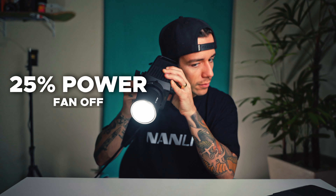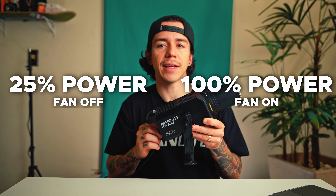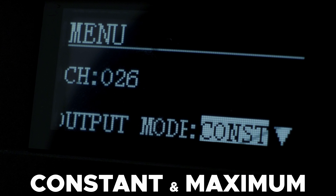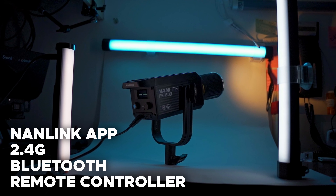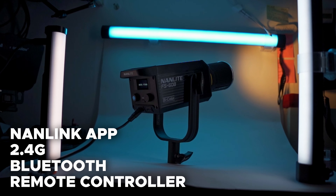The fan is on and it's at 90%, but we can turn it off. At 25% with the fan off, and with the fan on just click 100% — very, very bright. Built-in 12 customizable practical effects, two output modes available — both constant and maximum modes. You are able to control via NANDlink app, 2.4GHz, Bluetooth, and remote controller.